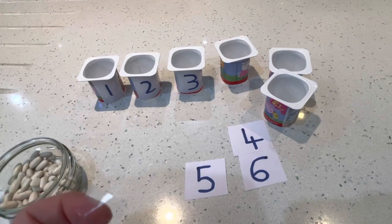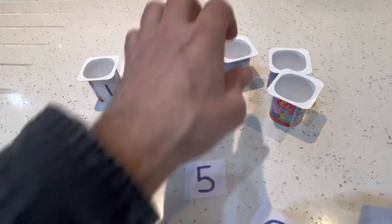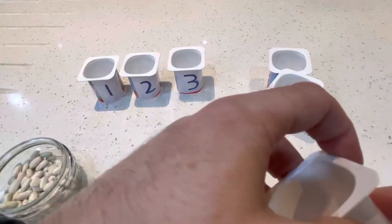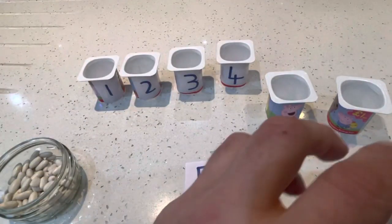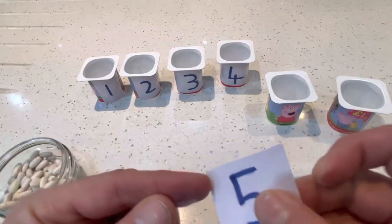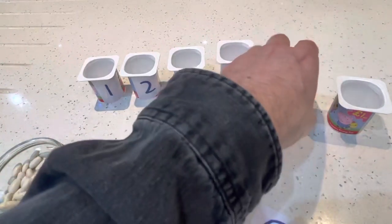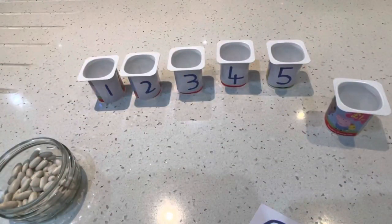Halfway there. Pot four. Two more to go, need some more sellotape. Pot five — down, big tummy and hat. Five. And six.